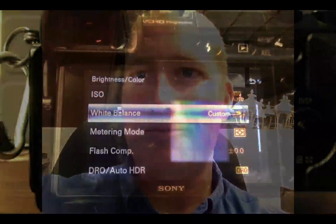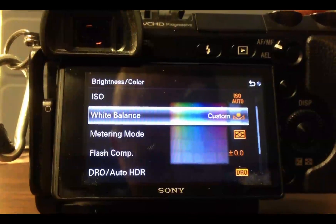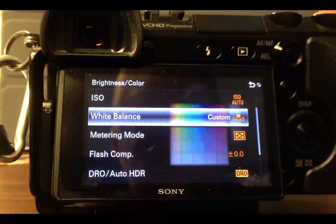Hi there everyone. I'm recording this video on my phone, my iPhone. We'll see how it works uploading it from iMovie here on the iPhone. We're just going to do a little video here about white balance on your Nex 7 and other Nex cameras, at least many of them. This is John Adams with ReflectedPixel.com. I'm just on the road here and I wanted to get a video up about white balance.